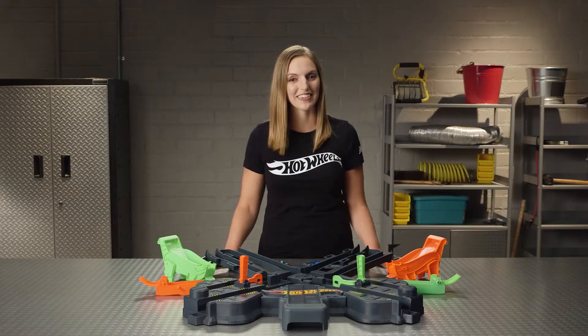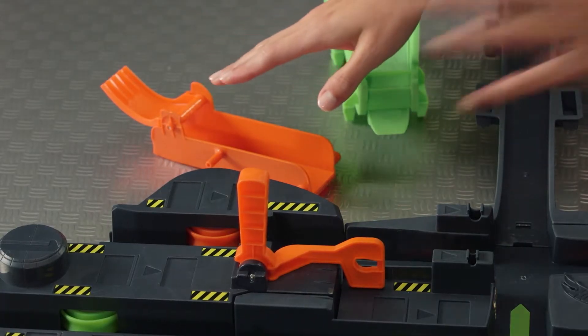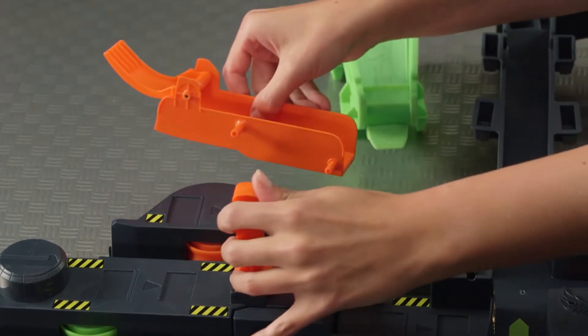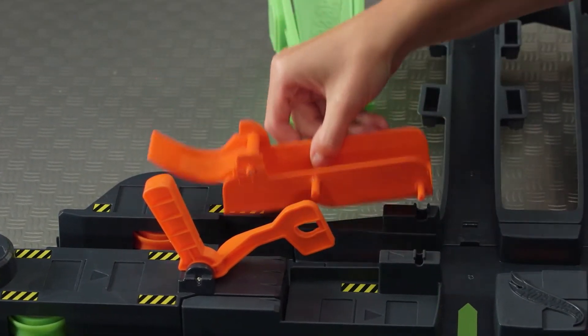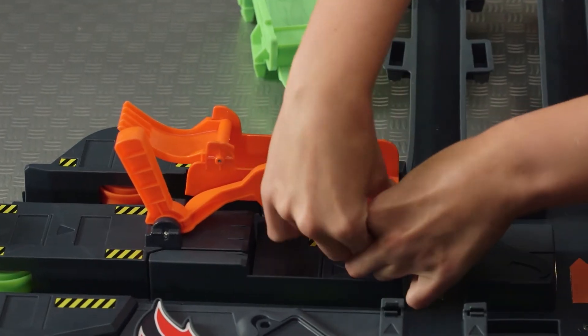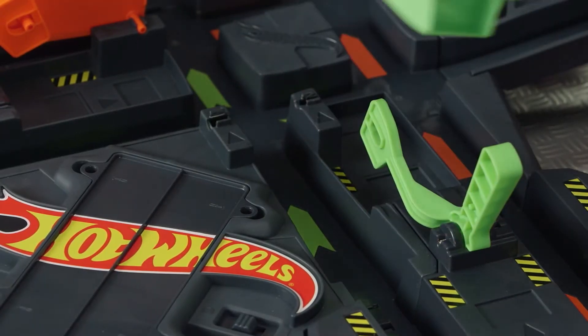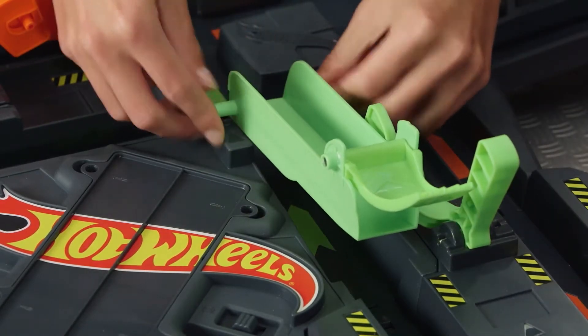Now let's add some fun — we need the two jump ramps. Let's place the orange jump ramp here at the orange lever. Start by raising the lever. This pin threads through the lever, then you click it into place. Now do the same with the green one: raise the lever, slide the pin through, and click into place.